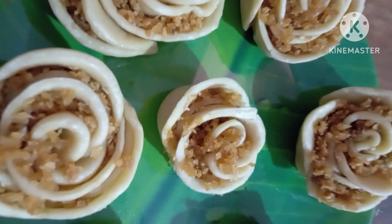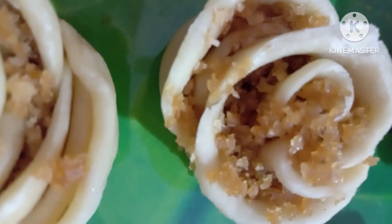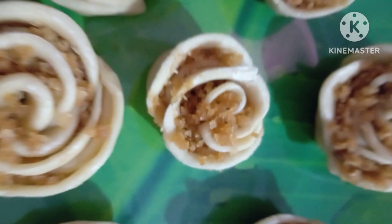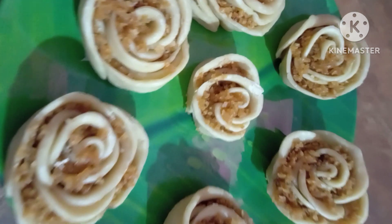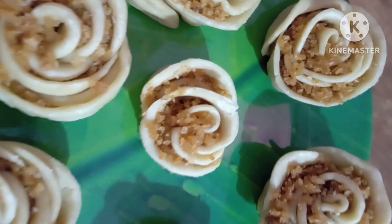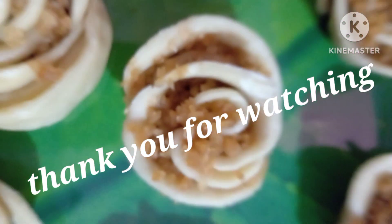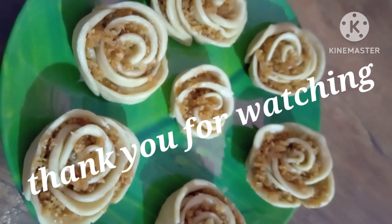Everyone, welcome. Namaskaram. Thank you. Bye.